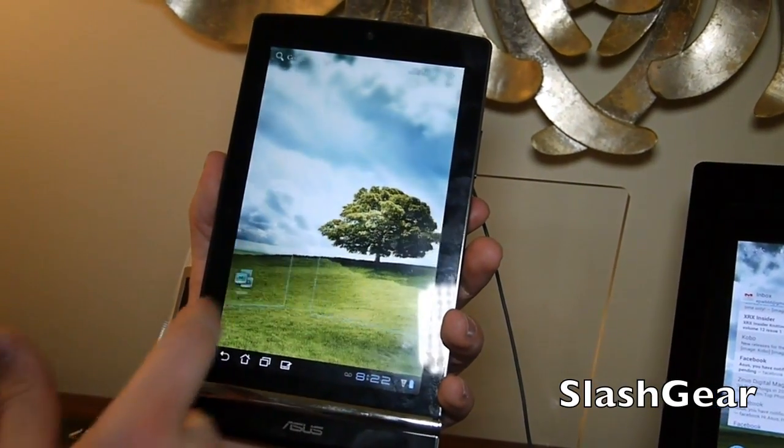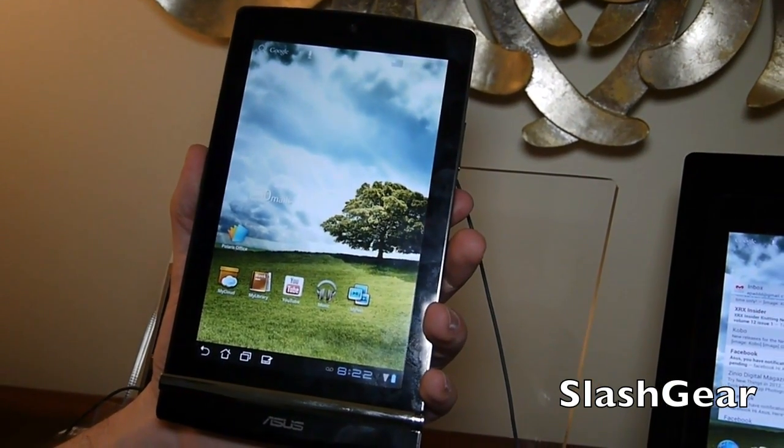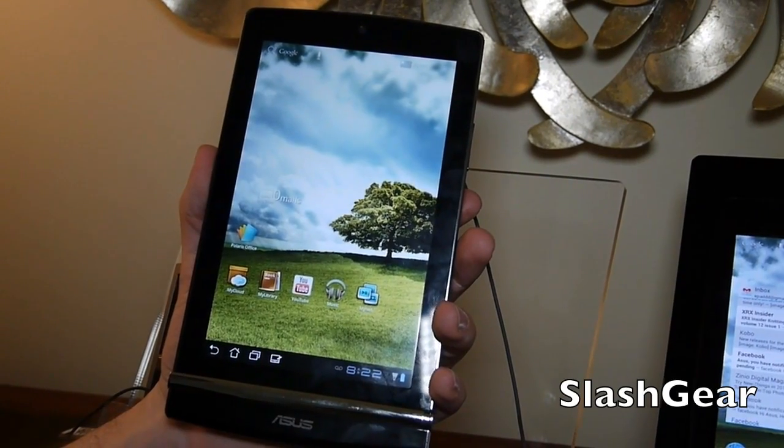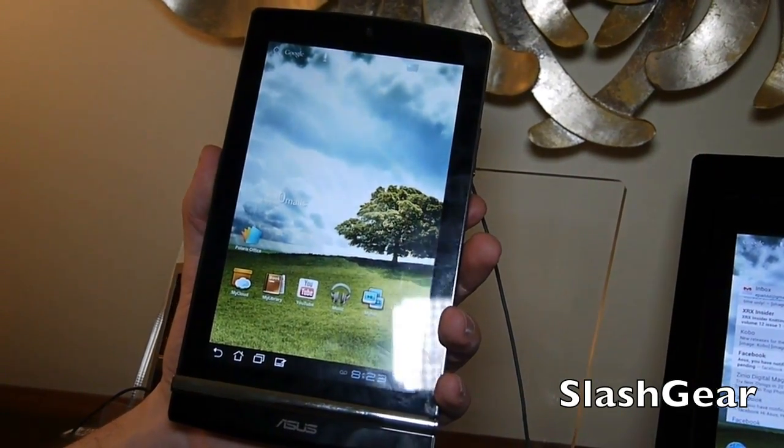You can see this is running Honeycomb, and it's upgradeable to Ice Cream Sandwich. It runs a Qualcomm 8260 1.2 GHz dual-core processor.